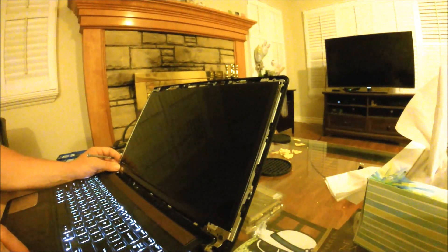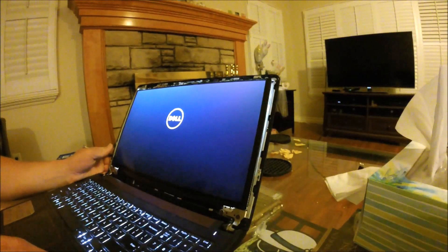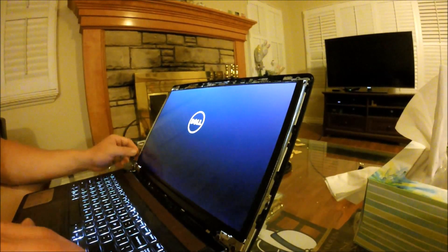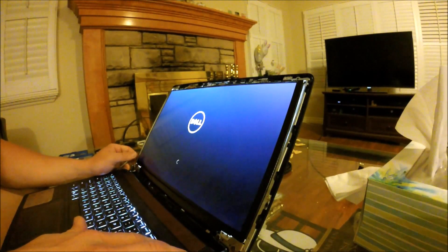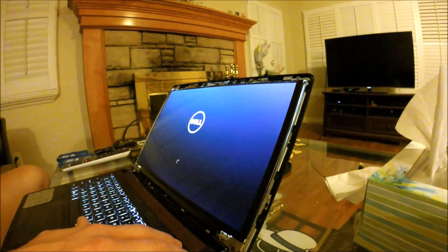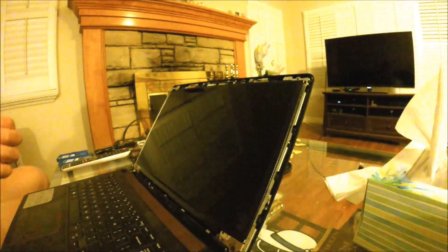And voila — the screen comes to life, it's no longer broken. So now you can either shut it off or continue what you're doing — it should be fine. I'm going to shut mine off.